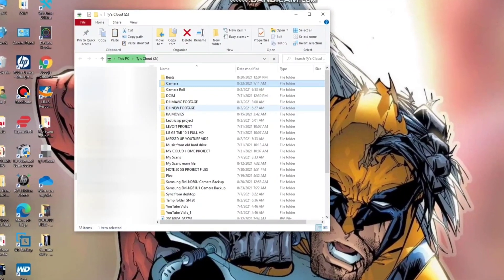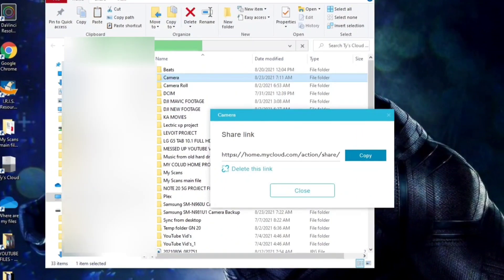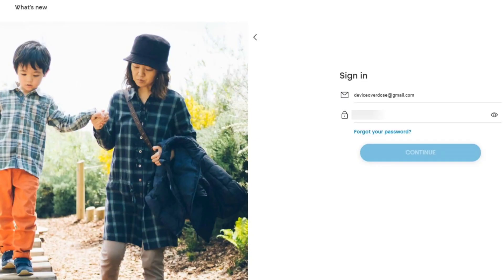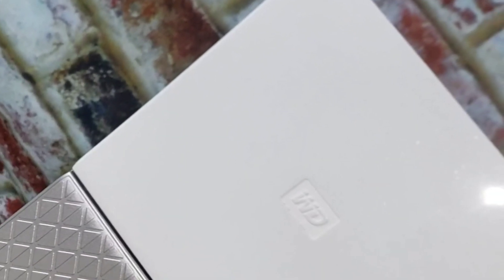Another useful feature called ShareLink allows you to share an entire folder and its content. But be careful of what folders you share and who you share them with, because that folder is no longer secured within your My Cloud account which is protected by your account's password.